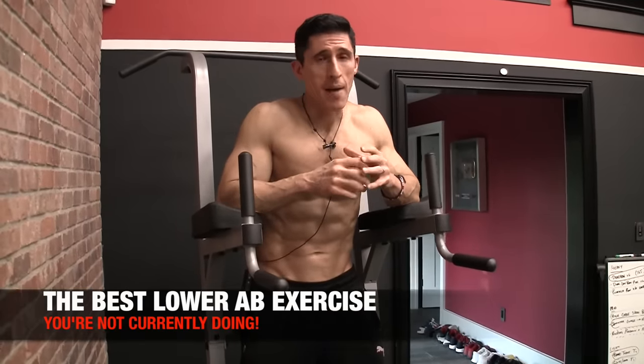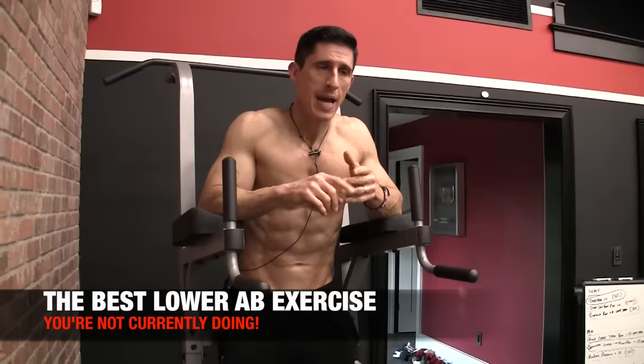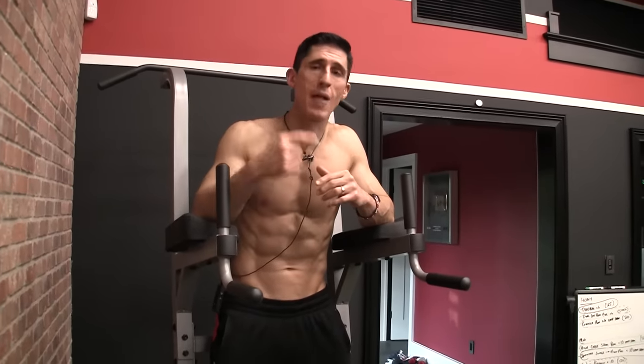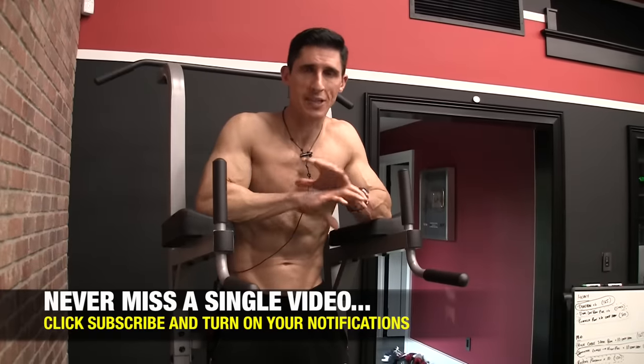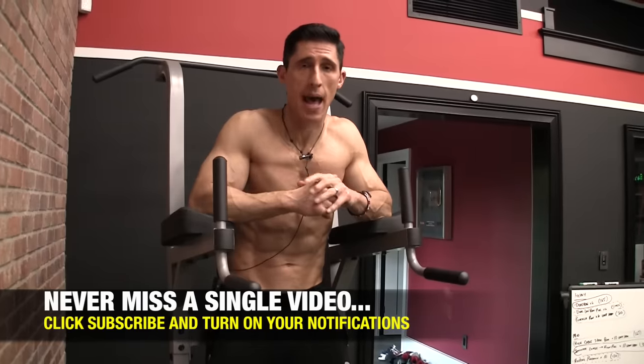What's up guys? Jeff Cavaliere, ATHLEANX.com. Today I'm going to bring you something different. I promise you an ab exercise — in particular for the lower abs — you've never tried before. I'm going to take it a step further than that. I think what I'm going to show you here today is actually going to be the best lower ab exercise you've done, because it's going to challenge and help a lot of different people no matter what ability level you're at right now.